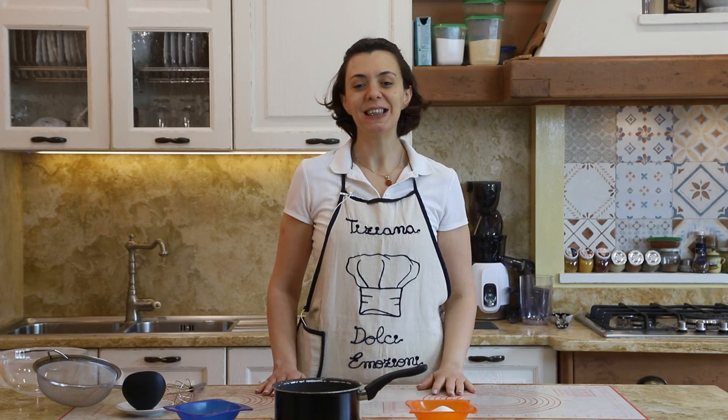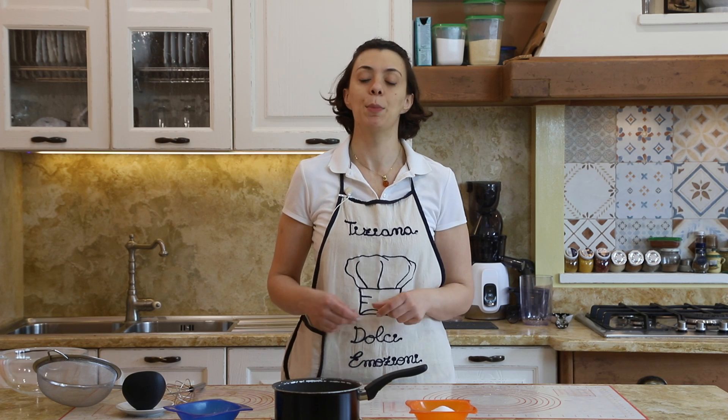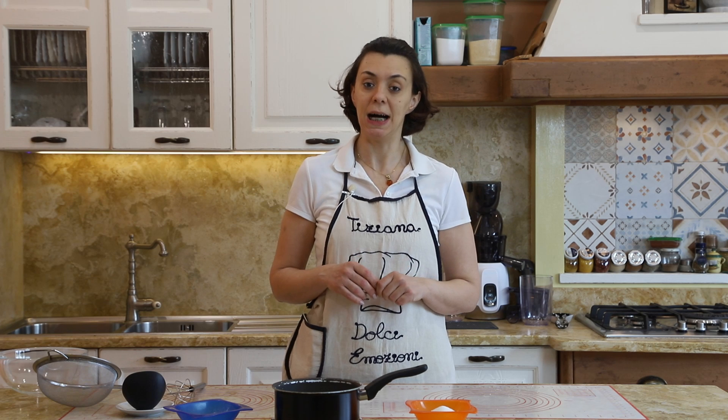Ciao a tutti e bentornati nella mia cucina! Oggi in questo video prepareremo una ricetta molto veloce, ma molto utile e gustosa, che si può utilizzare al posto della classica crema pasticcera per farcire dolci, o anche per mangiarla semplicemente al cucchiaio: sarà la crema al latte.